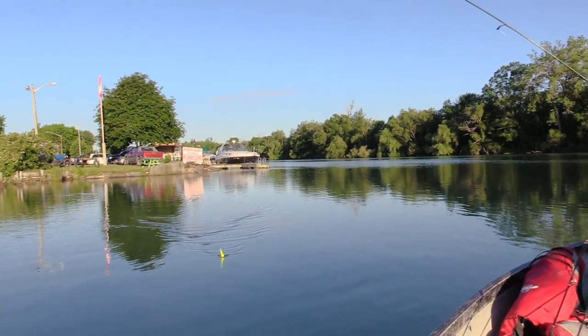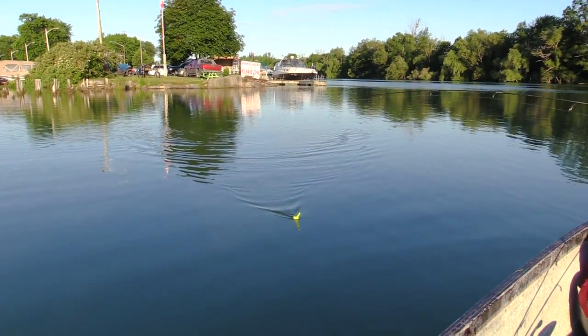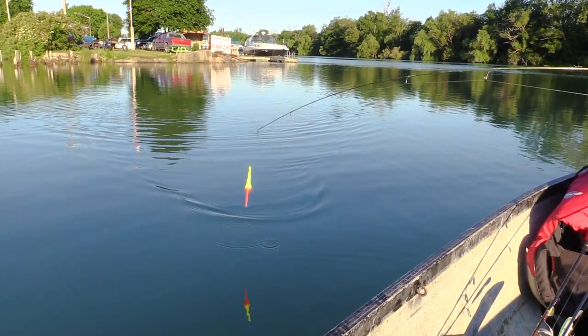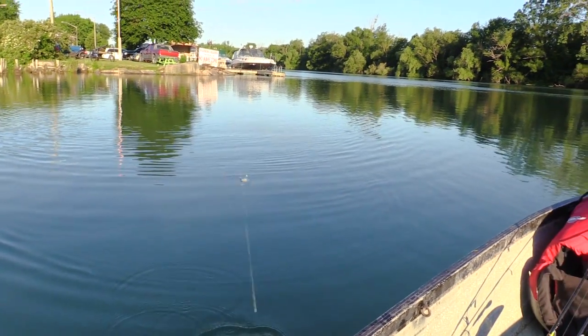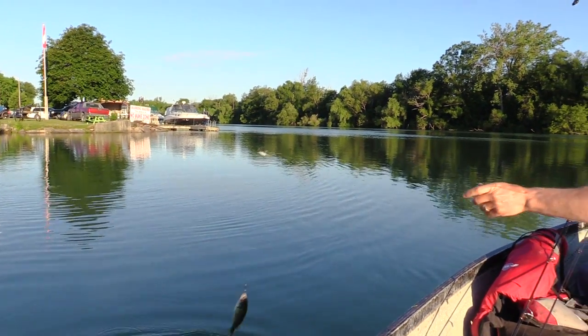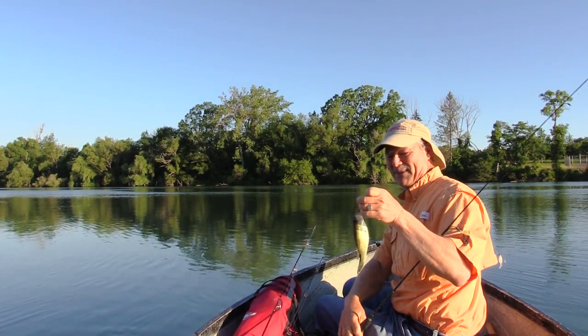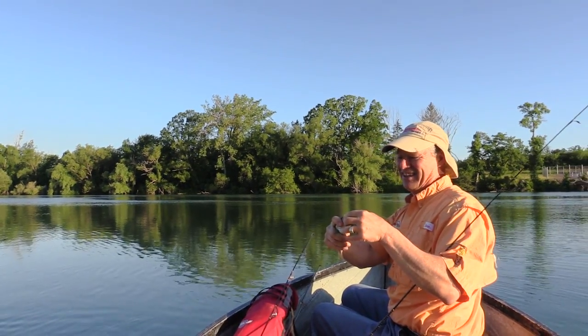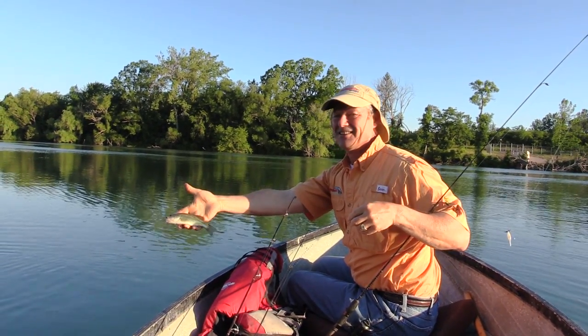I've got a little rig set up here. We're into the first fish of the morning and I'm using a little ultralight rod. He took the little sting nose — it's a little largemouth. There we go, a little bass. Nothing huge, that's for sure, but a nice healthy little largemouth.